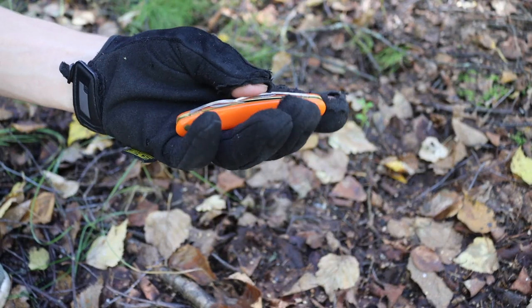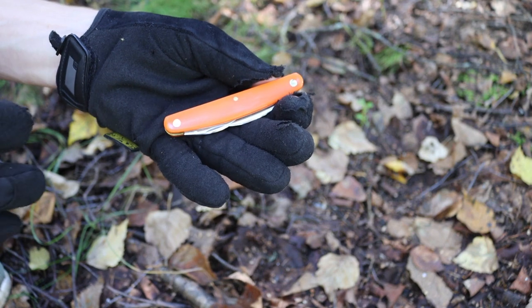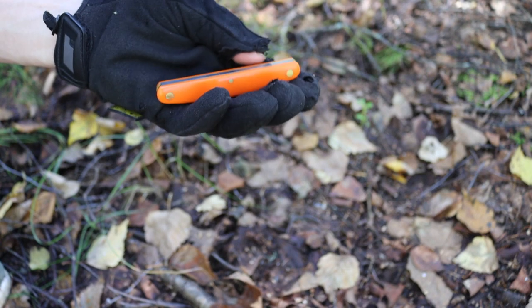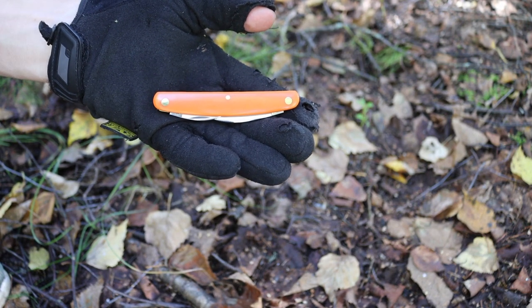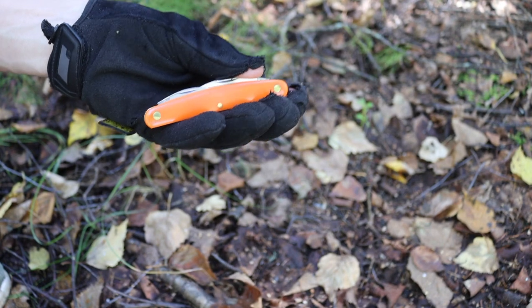Right here we have a GEC Pocket Carver, and this has been one of my more favored bushcrafting pocket knives for a few reasons. One, it's small. Two, it's minimalistic. And three, it's very good at carving, which is primarily the go-to role or task you would have a pocket knife for.